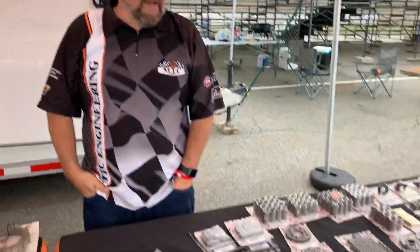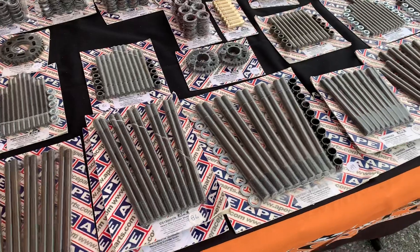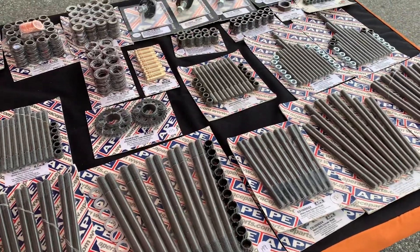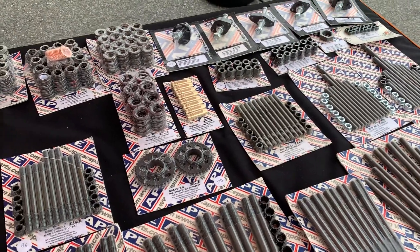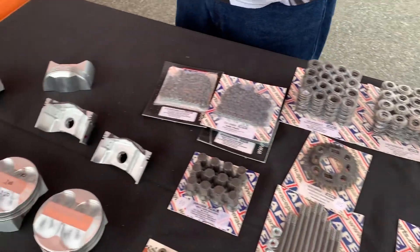We do have a lot of the APE parts, so you can see we've got a good selection of some of the popular parts here at the table. We've got more of them back at the shop, but we bring what we think is going to move, so we have all their great products here with us.